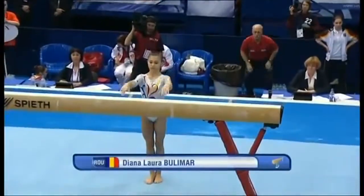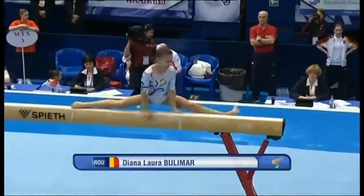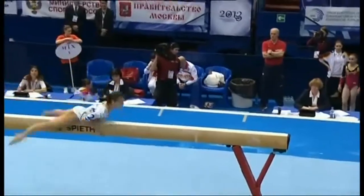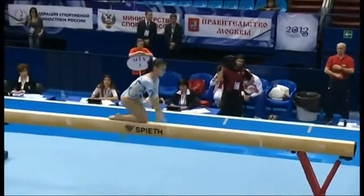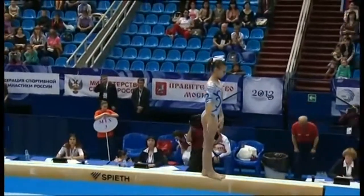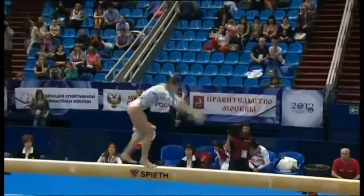You're right, Craig. The beam is the one where the merest hesitation can cause a problem. Look, straight backward roll. Gymnasts actually have to do several elements low to the beam, even if it's just dance, but they do have to spend some time low to the beam.